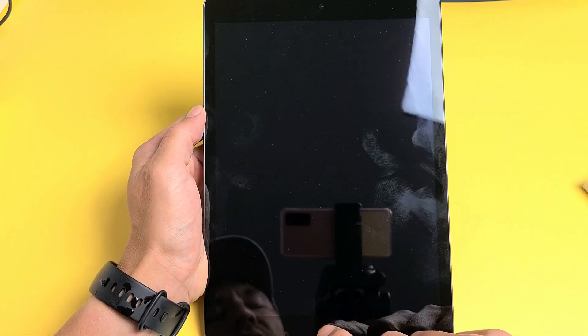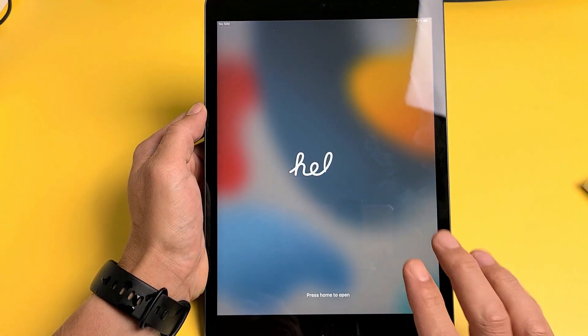Here is the new iPad 9th generation. I'm going to show you how to set it up step by step.